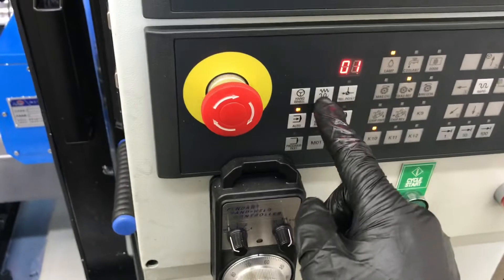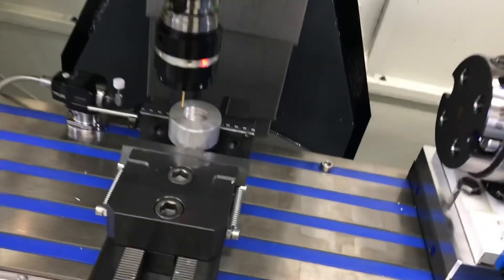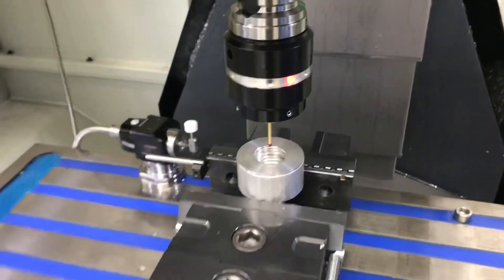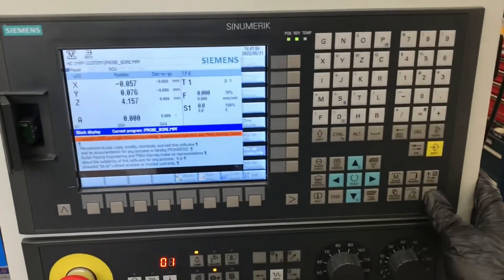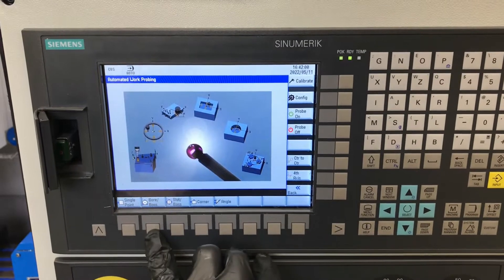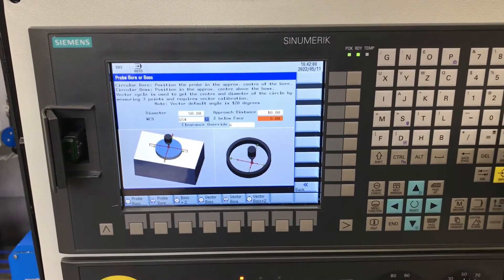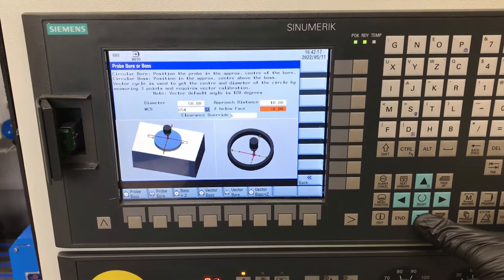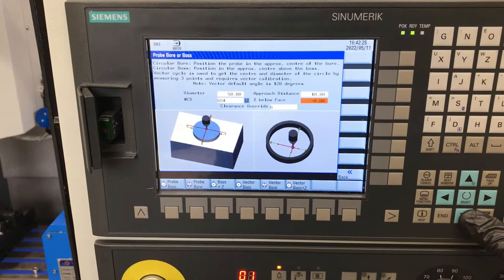Now I'm going to jog over to roughly the center of the cylinder. We're going to set X and Y to be the center of the cylinder. I've located the probe roughly in the middle. We'll go back into custom screens, work probe, bore boss. It has a diameter of 50.8 and we're going to go minus 8 below the surface of the part to try and pick up on some clean material.